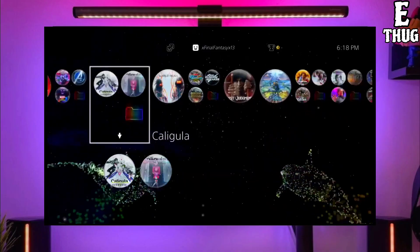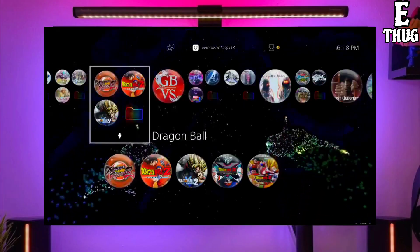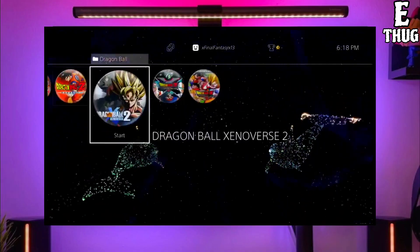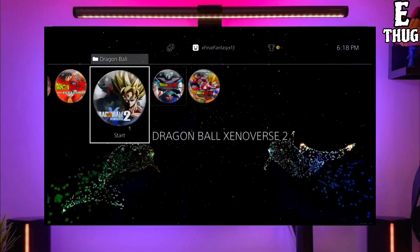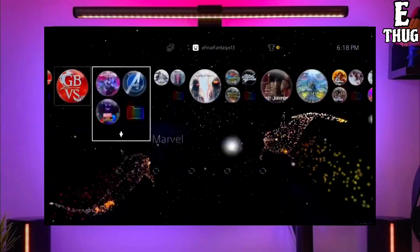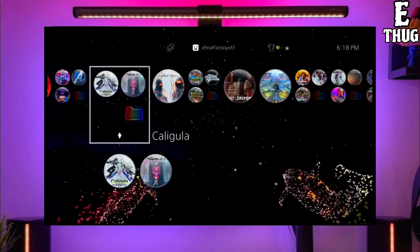Now you can enjoy your PS4 with lots of fun things. The best thing about this jailbreak is that it is fully stable on any PS4 with any firmware. If your friends also want to jailbreak their PS4, make sure you share this video with them so that they are also able to jailbreak their PS4 too.